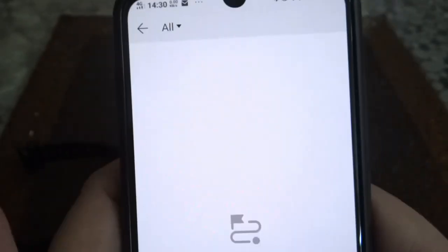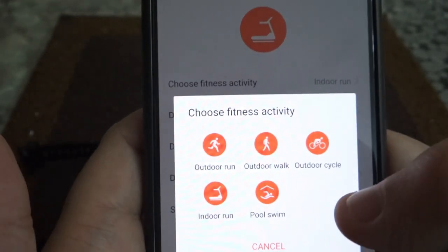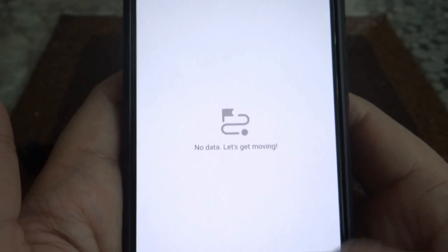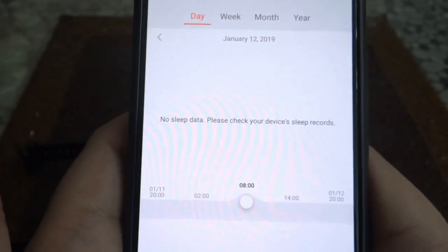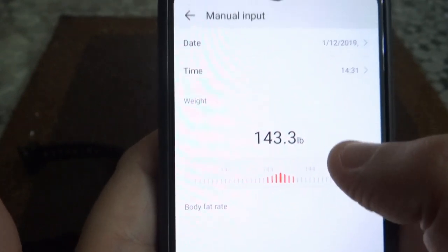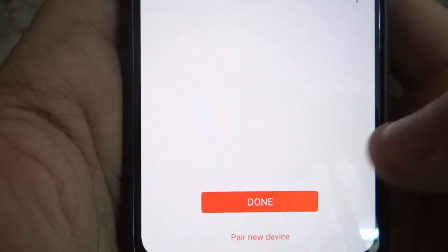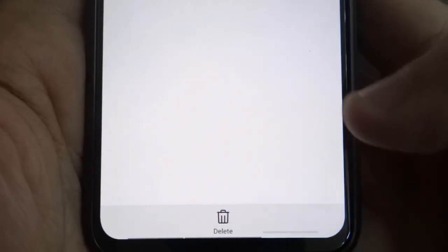We have the exercise record — there's no data since I haven't exercised. But you can simply add what you want to do: indoor run, outdoor run, walk, and all sorts of activities, with date, start time, and distance. Sleep shows you the sleep data — how much you've slept. Weight requires manual input of how much you weigh, and you can also add body fat. History shows your weight entries and you can delete those entries.